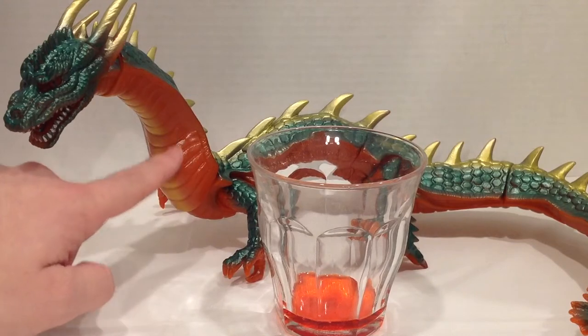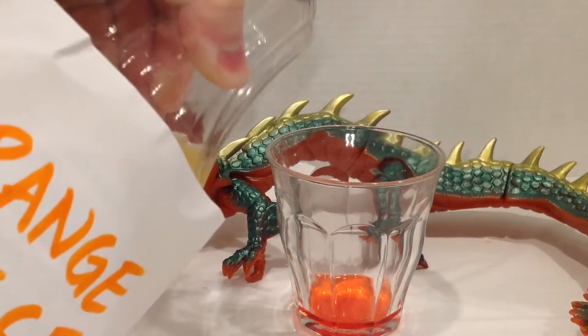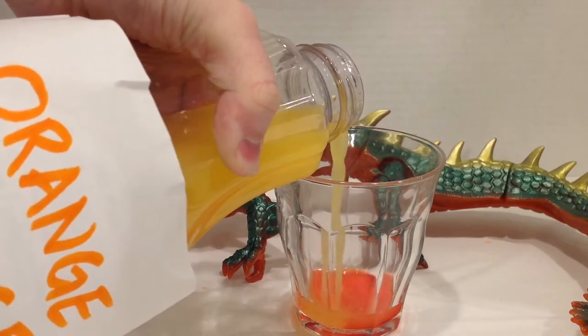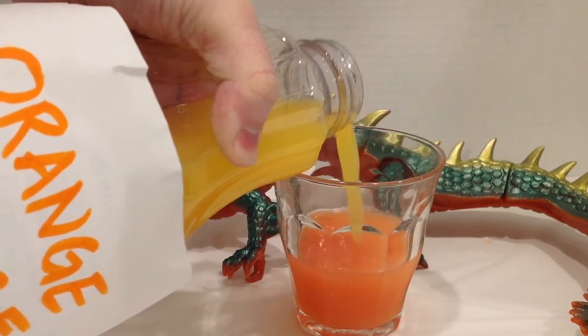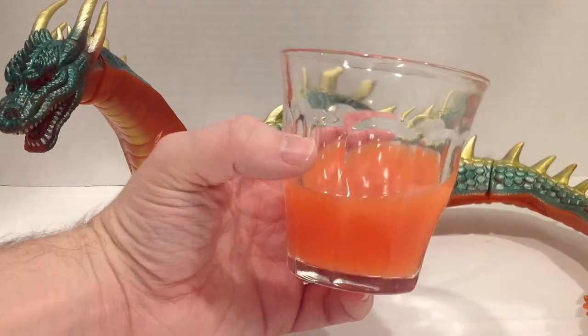My goal is to match this color as plenty. I normally like to use very specific ratios, but here I'm just going for some color matching. I'm going to pour this in until it looks about right to me. Mix it up. Maybe a tad more grenadine. Mix it up. Works for me.